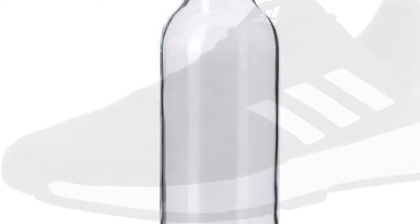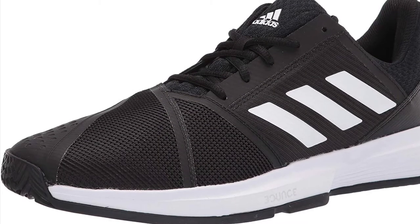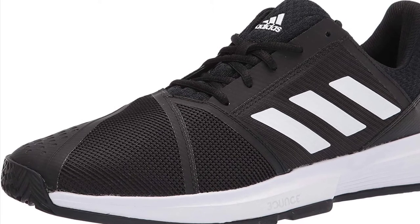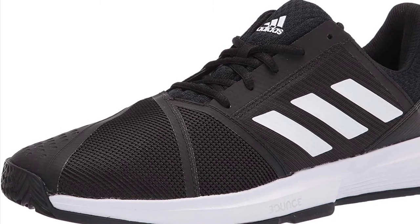Any water bottle — the one you brought to school will probably be just fine. We have a water filling station at the club, but we don't have any drinking fountains, so a water bottle is definitely important. Out of the whole list, this is definitely the most important one. Bring clean shoes. You don't need to go out and buy new shoes, just clean them.